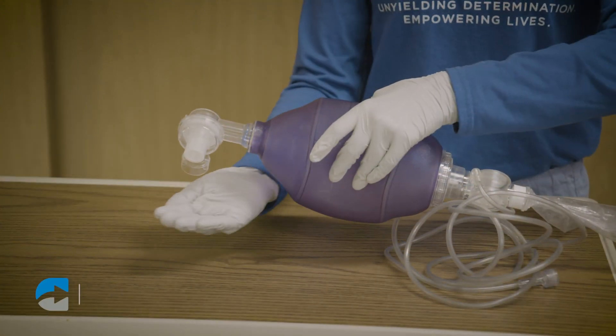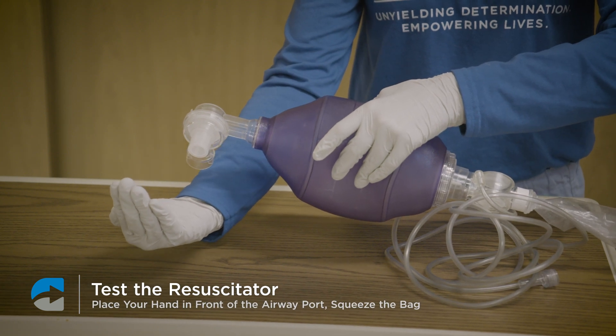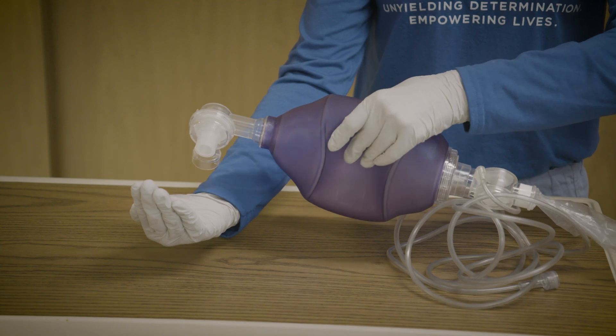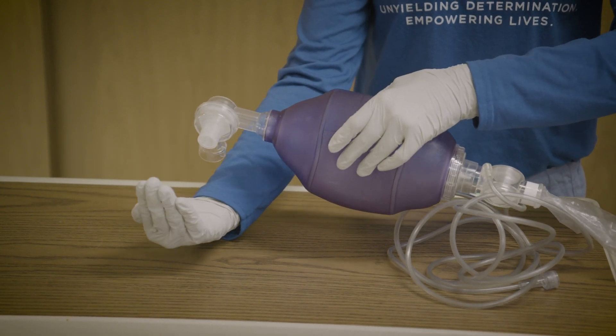Test the resuscitator before attaching it to the person. To do this, place one hand on the front of the airway port, squeeze the airbag, and make sure air is coming out of the port.